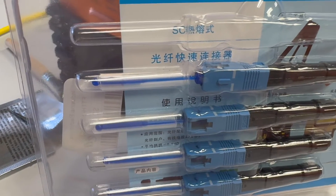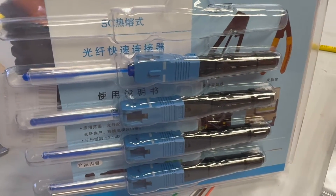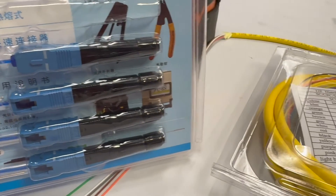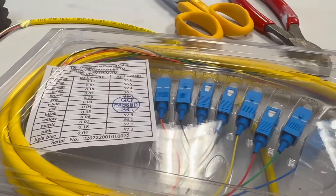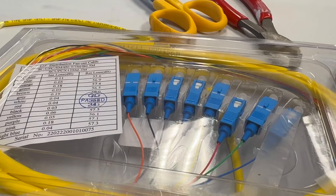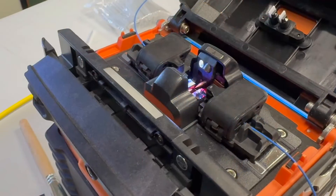If you end up going down the rabbit hole of getting all the accessories, there are all kinds of things you might look into, such as fuse-on connectors or elaborate pigtail assemblies that would speed up the job and enhance the professionalism of what your final product looks like.